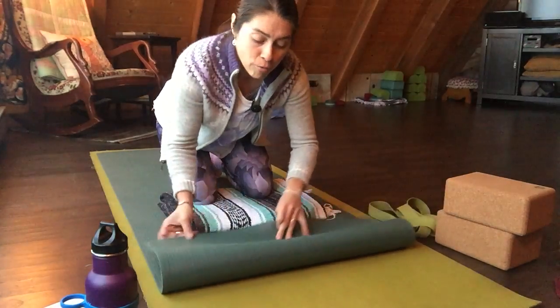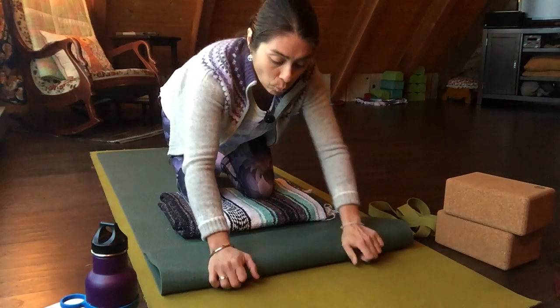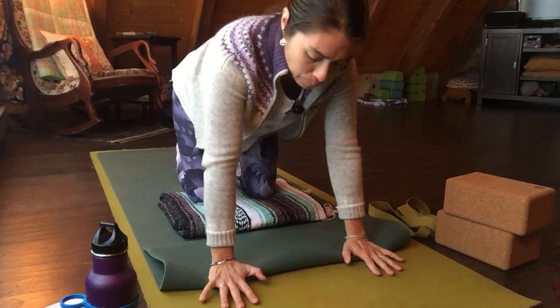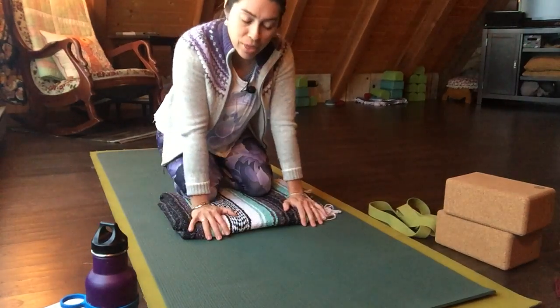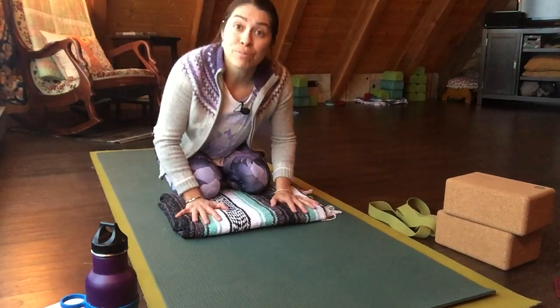Another option is to take your mat, fold it over once, twice, maybe even more, and then put just the base of the palm down and the fingertips come off the edge of the mat. You can add extra cushioning with a blanket, which I've done underneath my knees today.